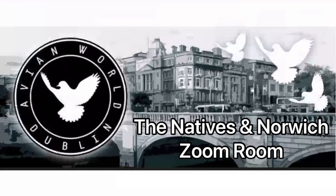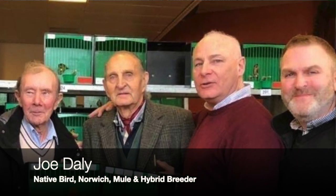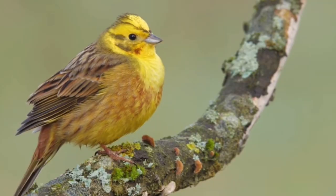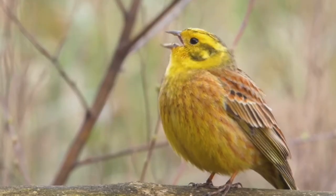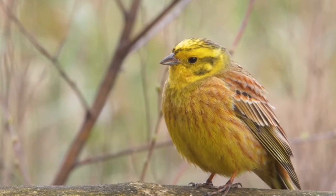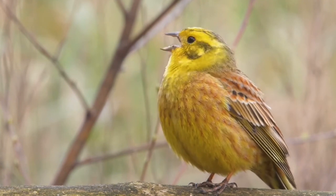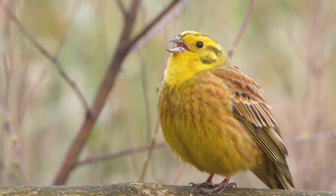Hi everybody, welcome back to OCAvery for part three of our Natives in Norwich Zoom Room with Joe Daly. Today we're going to be looking at breeding yellow hammers and his experience with breeding them. Remember yellow hammers are also known as yellow buntings, and these techniques and ideas will apply to other bunting species. Hopefully you can pick up some tips from today's video and find it useful if this is a species you're looking at keeping in the future.